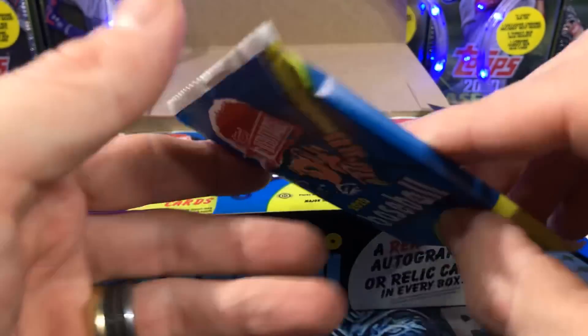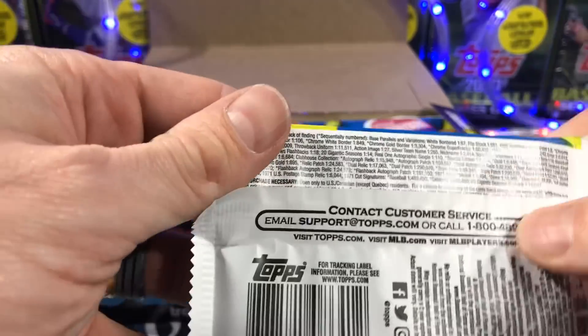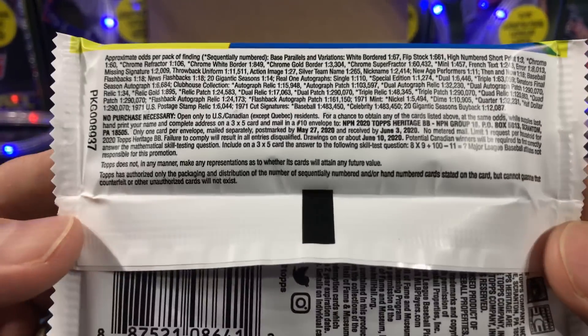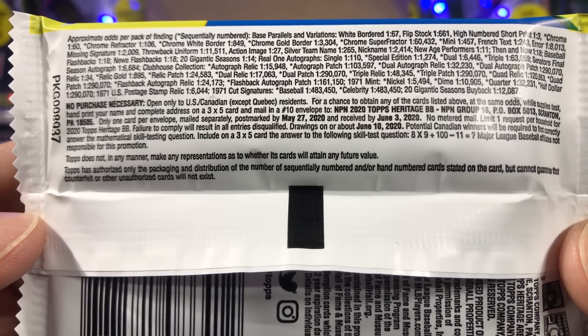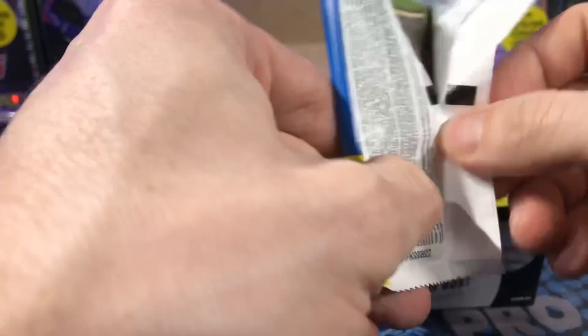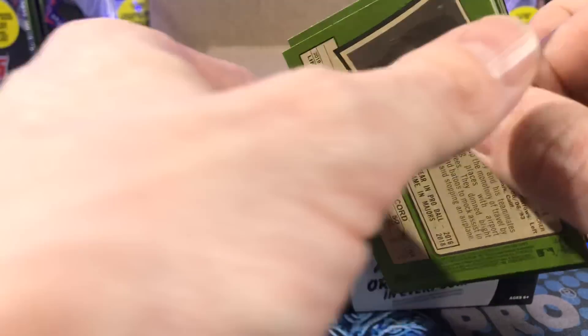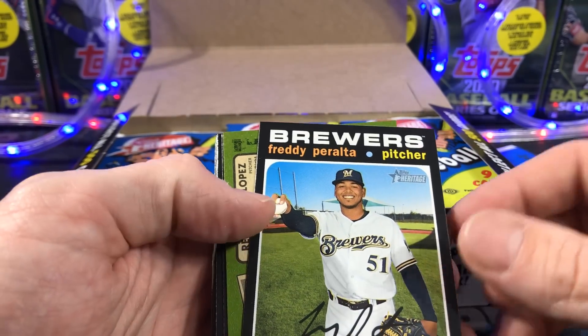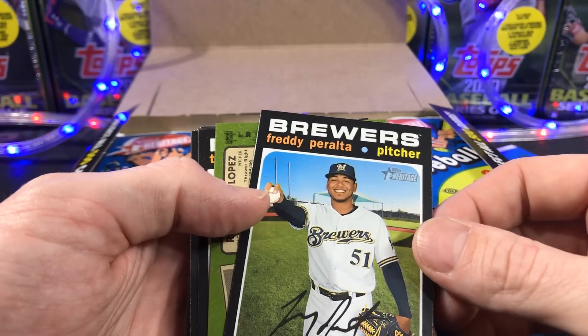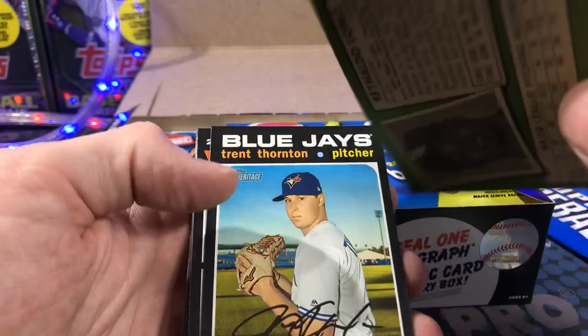Nice little pack action there. And of course the odds, because I love looking at the odds, and also the no purchase necessary info. Let's get to ripping. Who am I looking for? Beau, of course — looking for the Beau show. Also looking for Lux. Jordan.